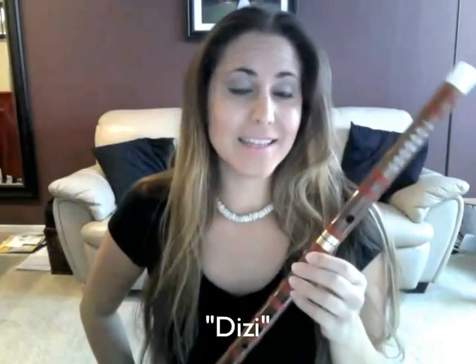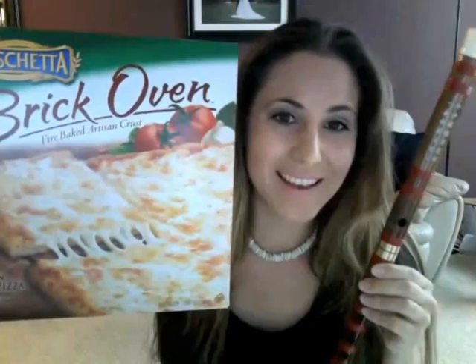Happy Tuesday, everyone, and welcome. Today we are talking about the Chinese dizi. In English, it looks like it should be pronounced 'dizzy', but it's not. In Chinese, it's pronounced 'dizi', and all you have to do to remember that is remember that dizi rhymes with pizza — so dizi, pizza.